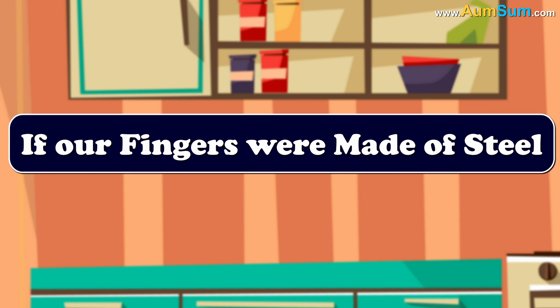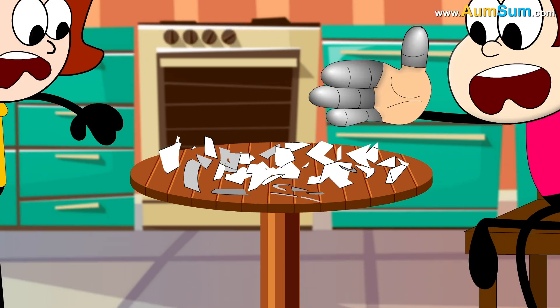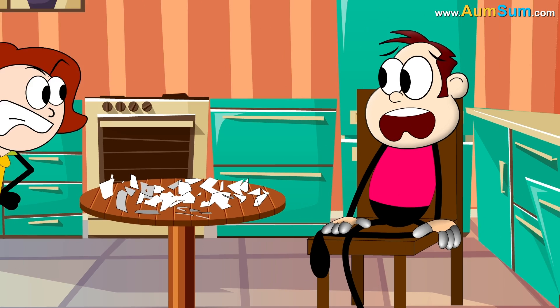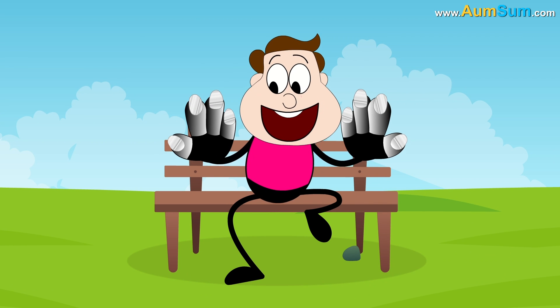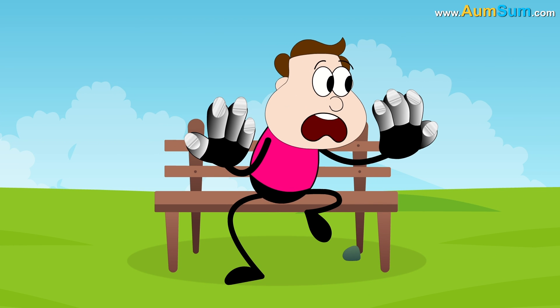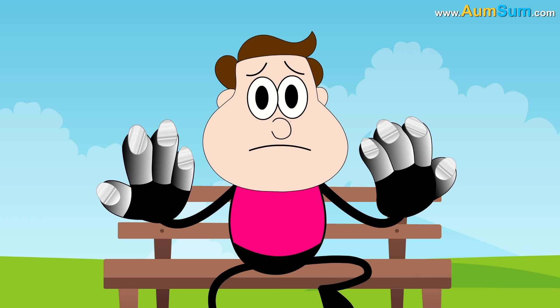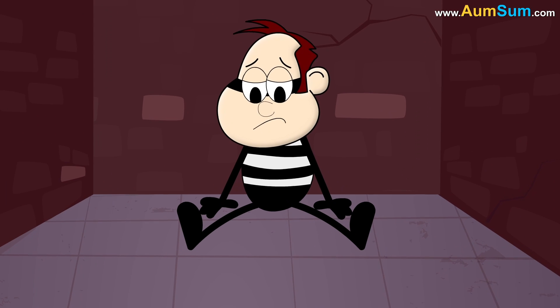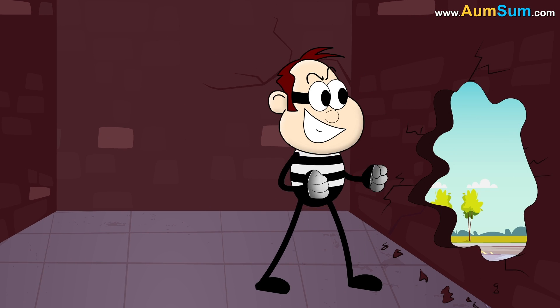Firstly, if our fingers were made of steel, delicate glass items may keep on breaking in our hands. Secondly, if our fingers were made of steel, cutting steel fingernails will not be an easy task. Thirdly, if our fingers were made of steel, thieves might easily break through prisons now.